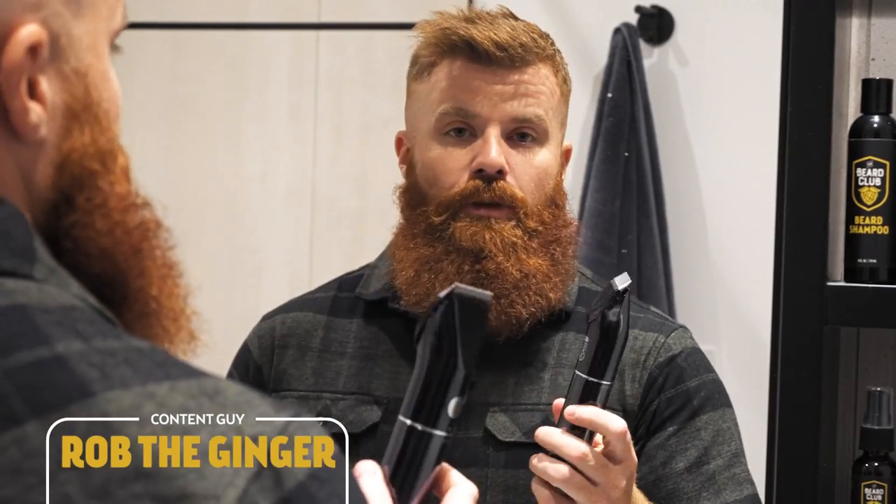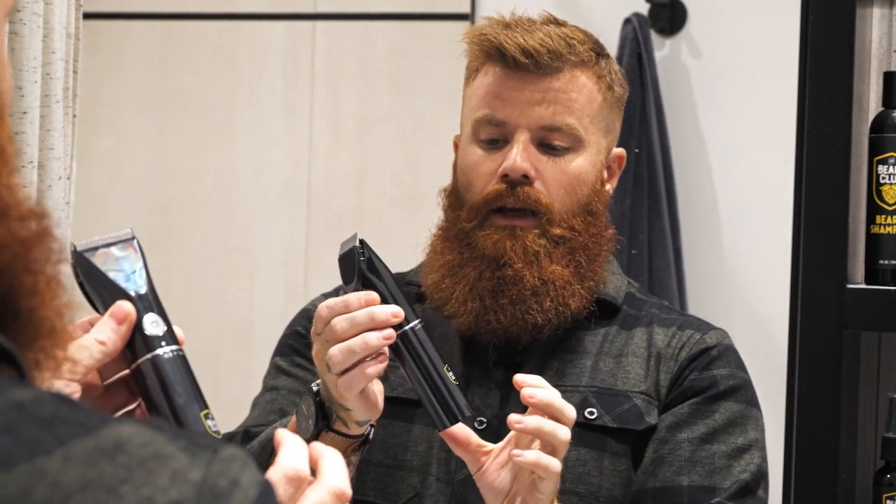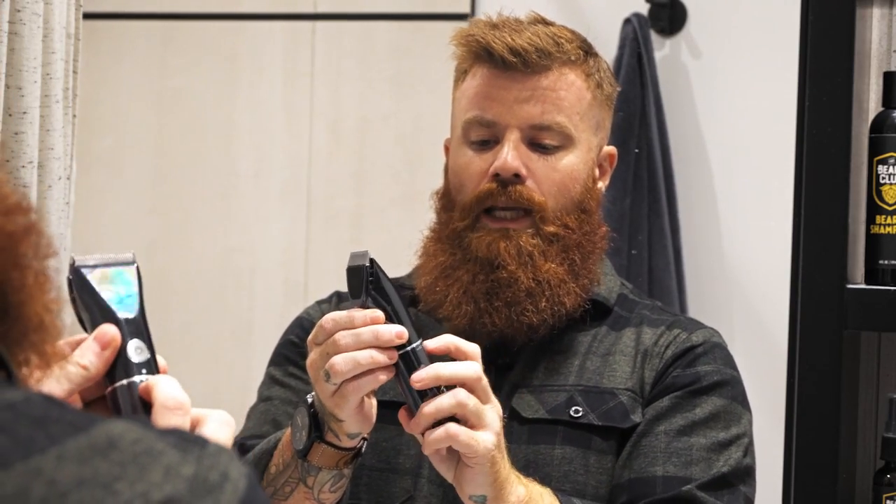I'm going to walk through how I use the trimmer. The first thing I do is trim up my face and sharpen up the beard — the cheek line — with no guard, so I leave the guard off. I turn the trimmer all the way to 0.8, which is the highest cutting blade setting.